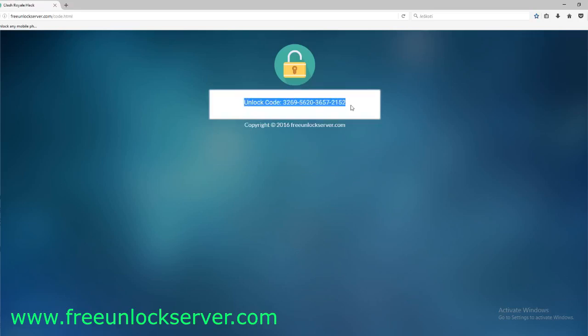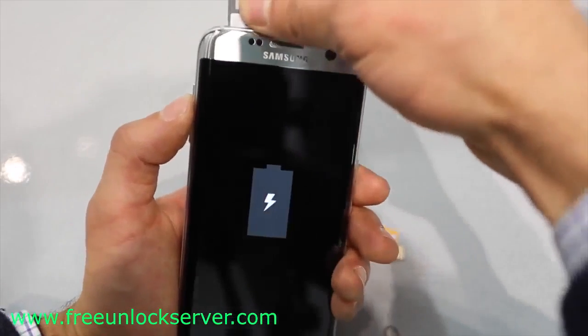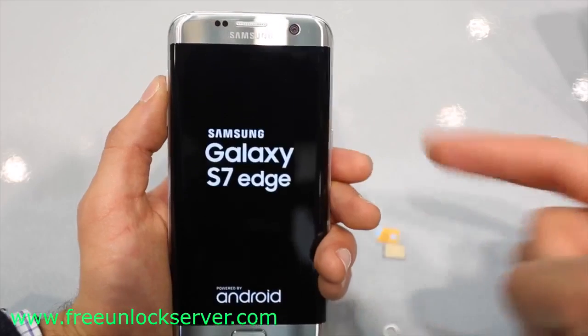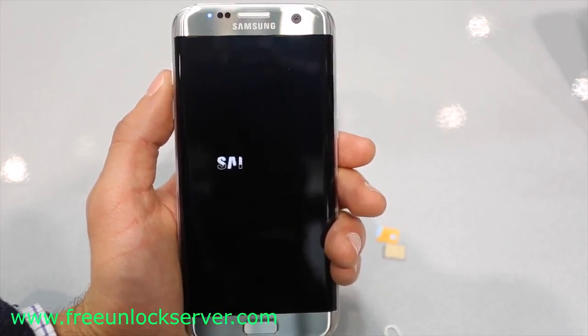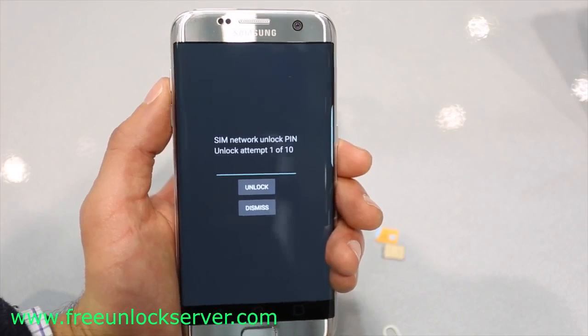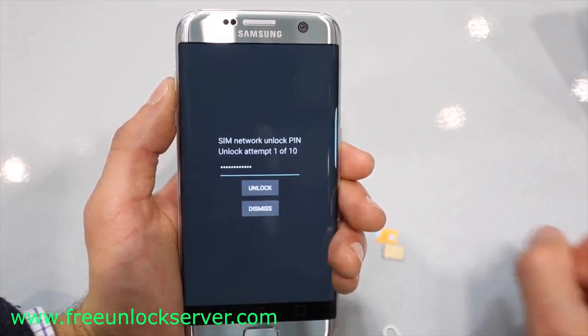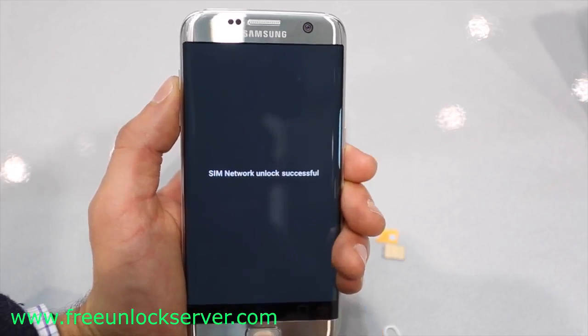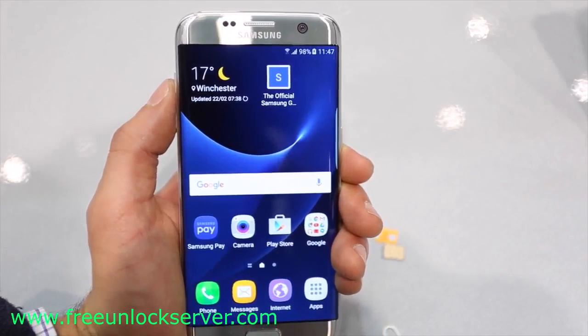We'll switch back to the phone. Once you have received your unlock code, go ahead and power off your device and insert a non-supported SIM card — that can be any SIM card different from the original carrier. Once you power the phone back on, it will detect the non-supported SIM card and you will get a message requesting an unlock code. Go ahead and insert your unlock code and hit unlock. If you did everything correctly, you will get a message saying network unlocked successful, confirming that the unlock code was accepted.